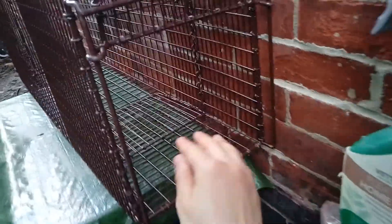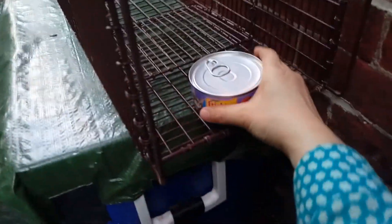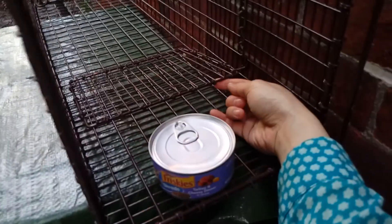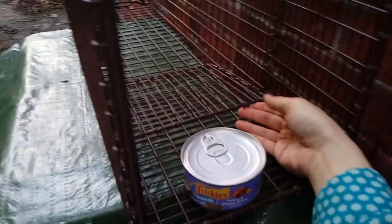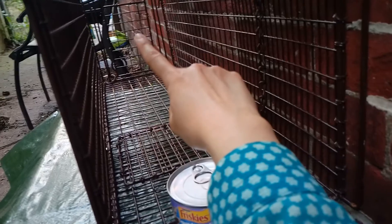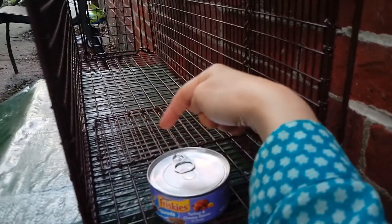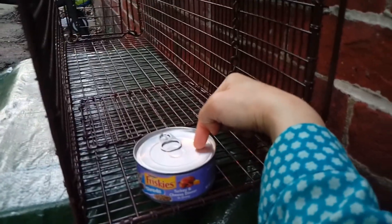And if you look inside, this is where the food should go — something like that. And there is a trigger plate right in front of the space. So the idea is we want the kitty to enter from the opposite door, walk all the way, and step on the trigger plate in order to eat.